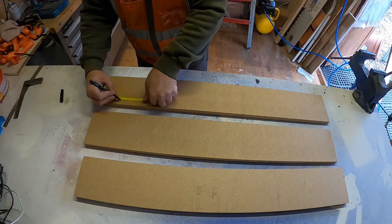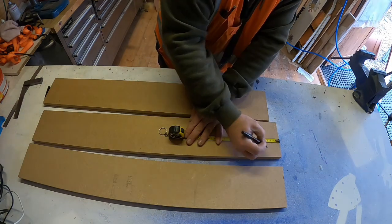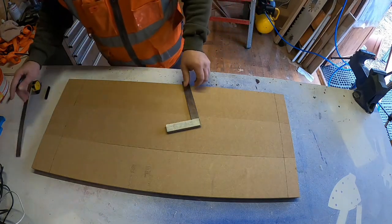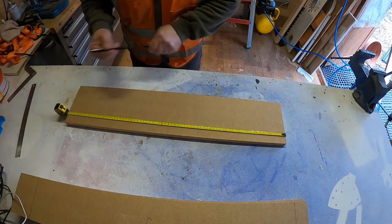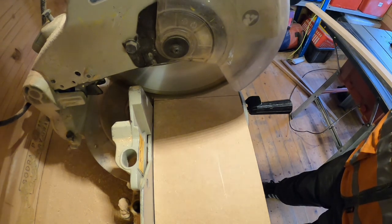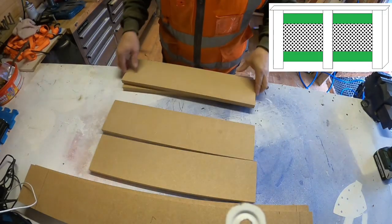I'm measuring up from the bottom now — from the cold air intake at the front. Then I did the same at the top, which is a bit smaller for the hot air to come out. I'll do the measurements and dimensions after. Now cutting the horizontal pieces using the same process — cut on the mitre saw, then narrowing them down on the table saw. And that's the sections there, shown in green — four sections.